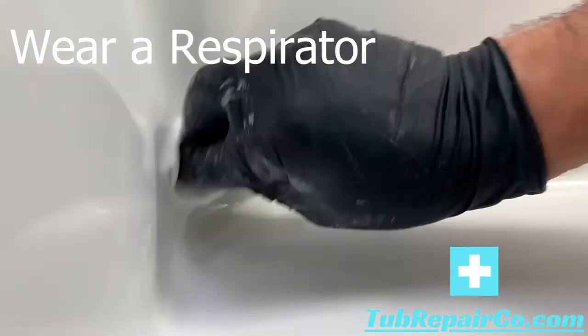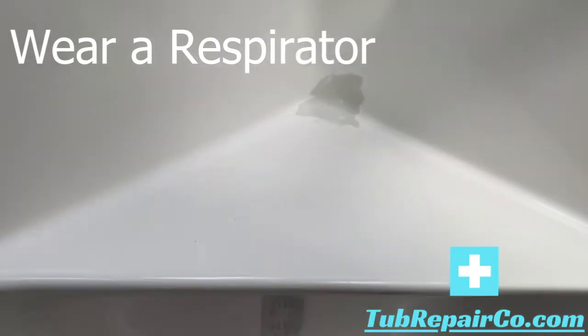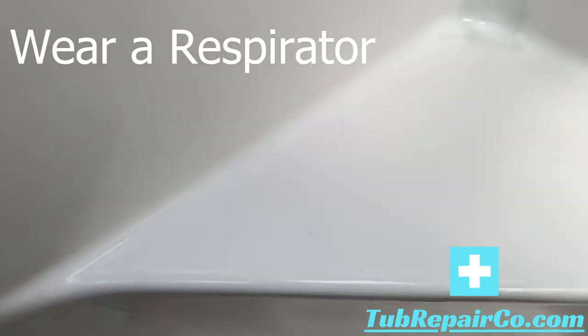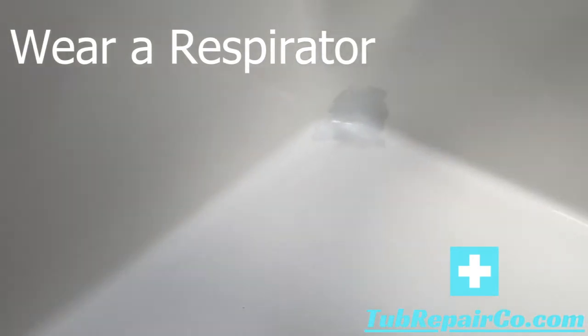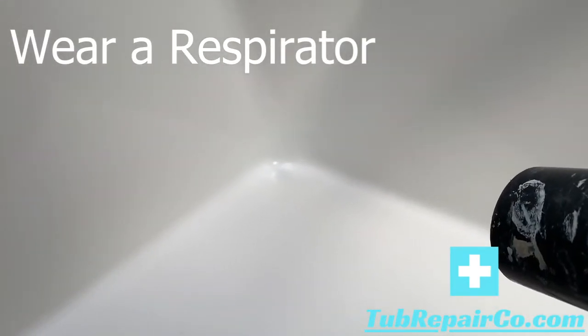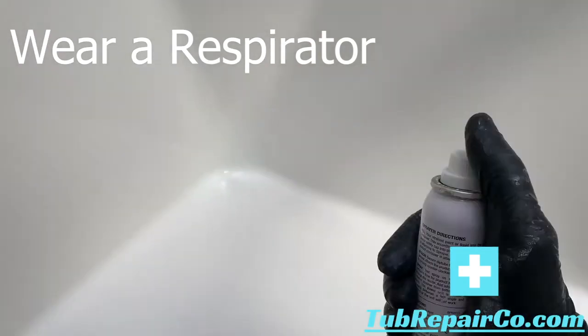Here we're going to be spraying our product. First, wipe on the primer — the gold solution we provide — making sure to get it all wet, then dry it a little bit. You don't want it to look wet when you spray. Next, take your pre-val about a foot away and just fog it on real subtle. In this corner situation I can't go back and forth, so I do real short spritzes to fog it on. In between coats, dry for about 45 seconds until it's a little tacky before spraying the next coat.